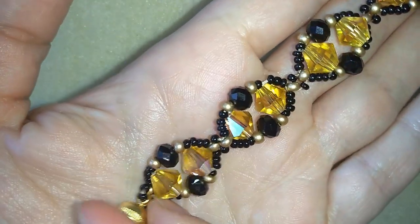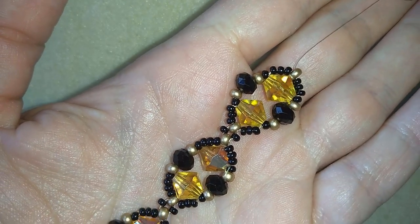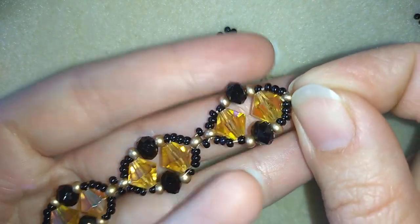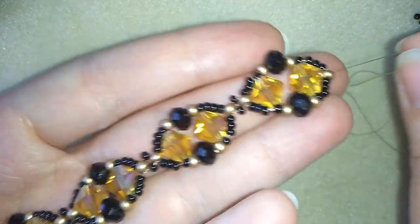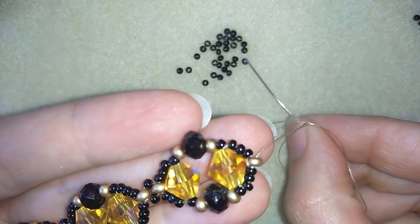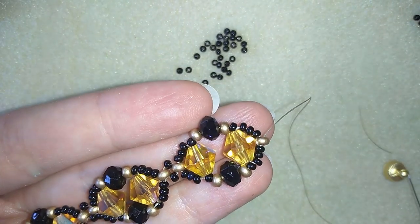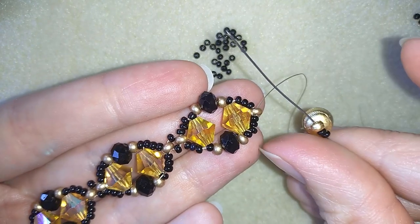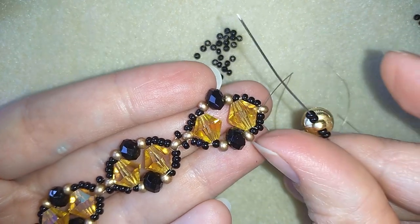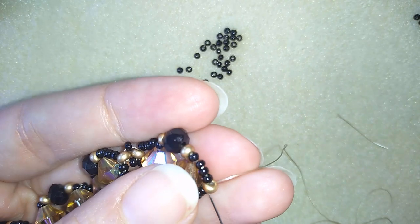When I continue beading this is what I have — I made six elements, but you could make more or less, whatever you like. Now I'm going to show you how to finish your bracelet and add your clasp. I'm taking two seed beads, then my clasp, and then again two seed beads.